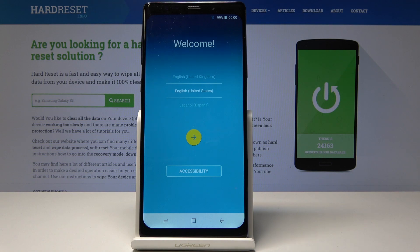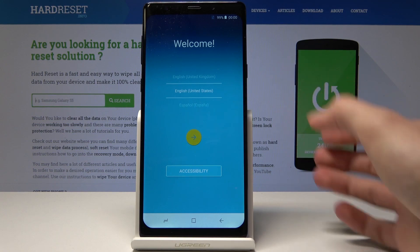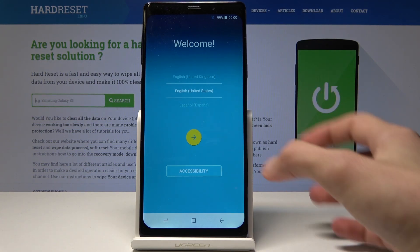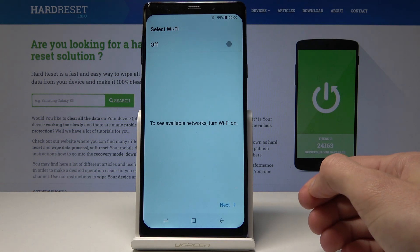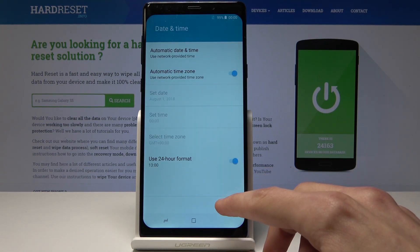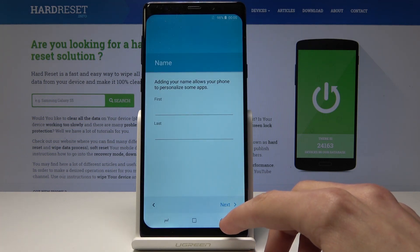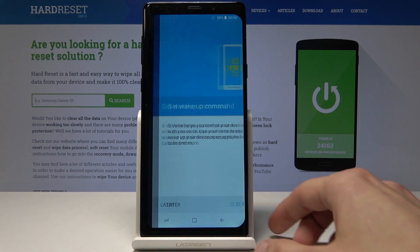The process is complete and there is actually a setup screen. Going through it quickly: select the language — English, United States — then Wi-Fi, choosing to skip connecting for now.